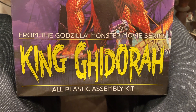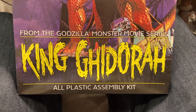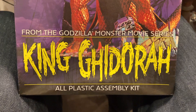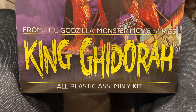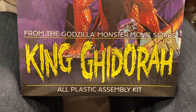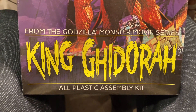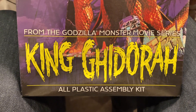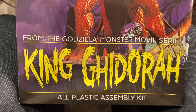Greetings YouTube model people! Coming at you with an update on my 2023 Halloween group build, hosted by Russell at Russell Model Cars. Go check out his channel for all the details on this build, and because he also posted a recent update on his project which is coming along really cool.